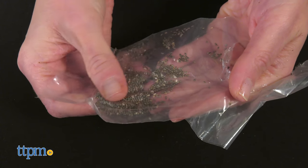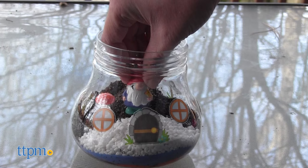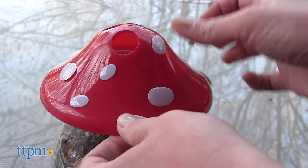There are also stickers for decorating the outside of the terrarium to make it look like a little home for the gnome and snail figures, which you can place inside. Adding the white stickers to the terrarium lid makes it look like a mushroom.